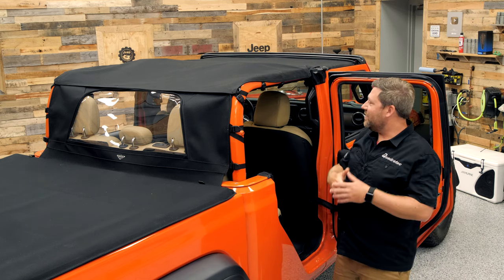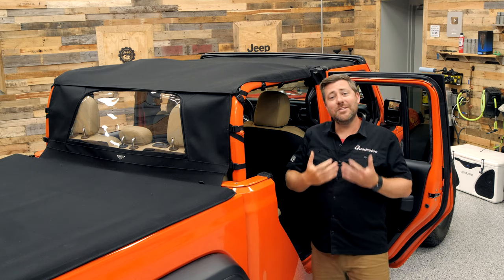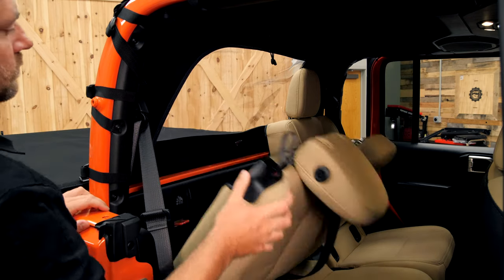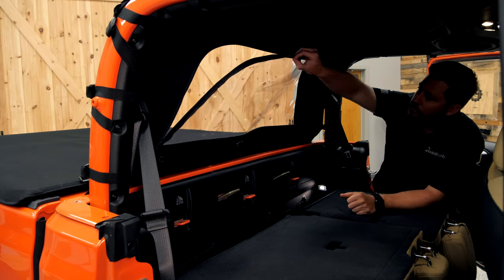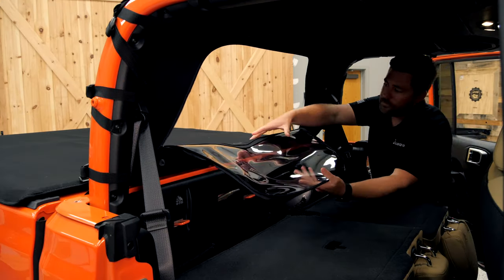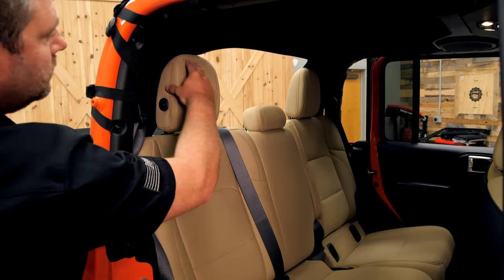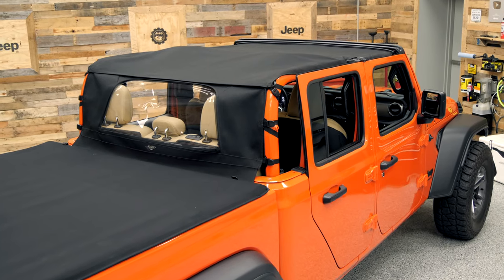It also still provides you with that great open-air feeling. And if you want to get a little additional airflow even with that rear wind stopper installed, it does feature a zip-down rear window. You can simply fold down your rear seat, zip down and fold that window inside the cab of your Gladiator, and then flip your back seat back into place to allow some additional airflow through your Jeep without having to completely remove that wind stopper first.